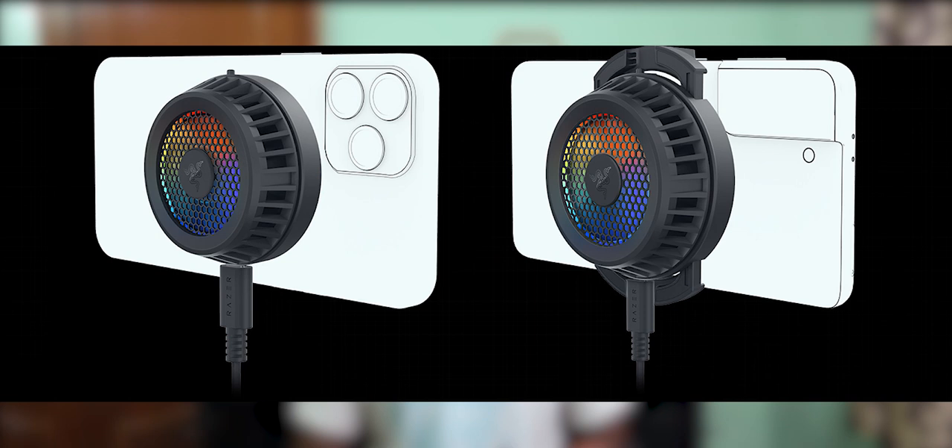This phone cooler is available in two models: one is an Android model and one is an iPhone model.